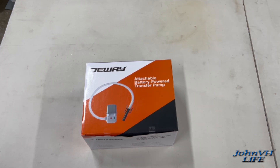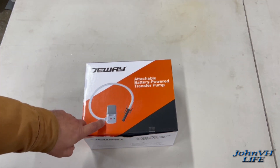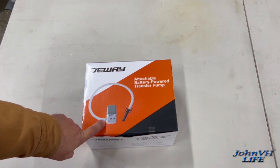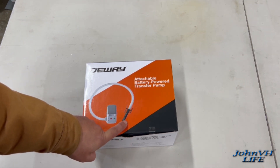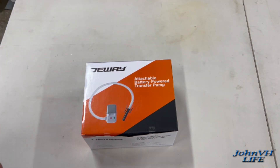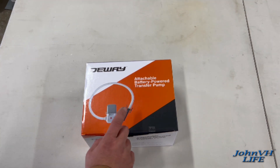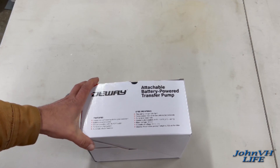Everybody welcome back. Check it out — here we have a battery powered transfer pump. This is going to go on your fuel can, 5 gallon can, whatever, and then this is going to pump your fuel. That way you're not holding heavy jugs, holding them up, spilling them out the spout, doing all that. I've been having that problem with my boat and a couple other things, so I decided to step up, get a pump, and just work smarter not harder.